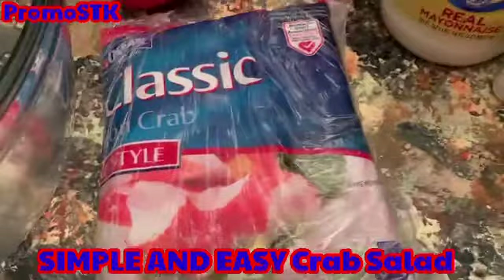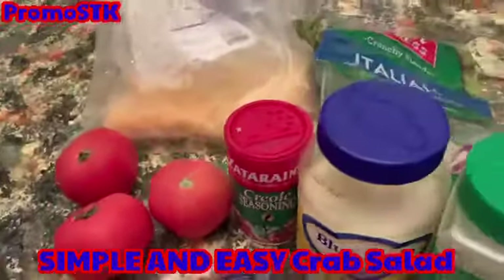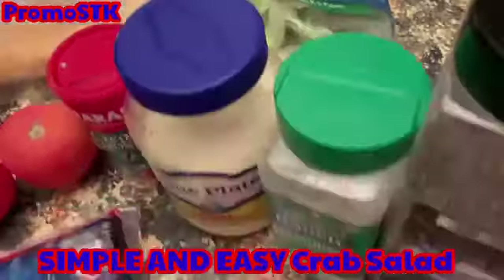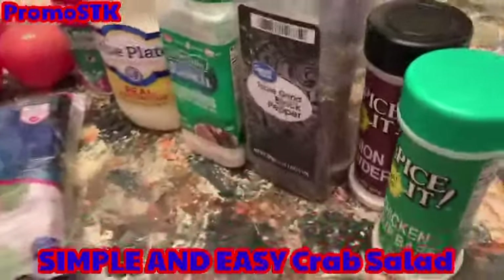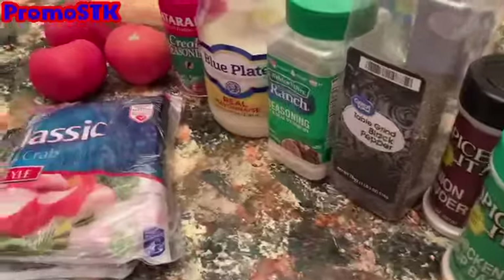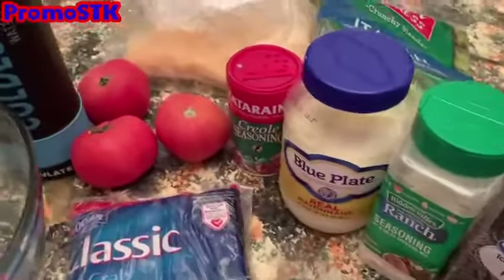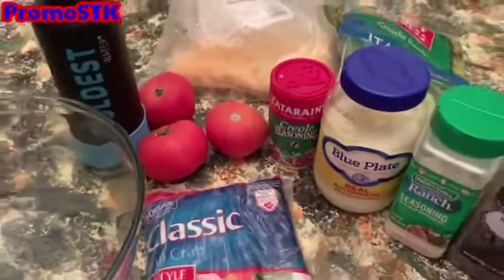We have about a pound and a half of imitation crab, three tomatoes, our Creole seasoning, a bag of Italian salad, mayo, ranch dressing seasoning, onion powder, chicken powder, and table ground black pepper.